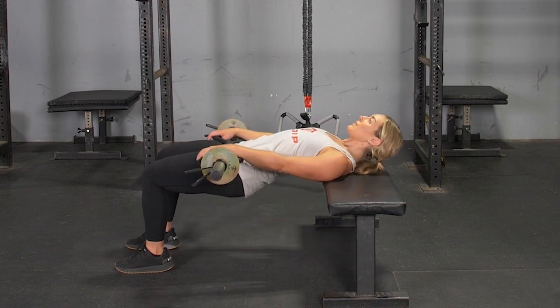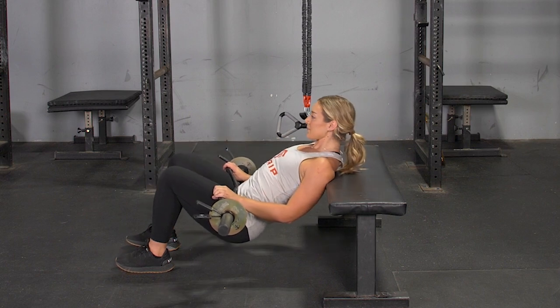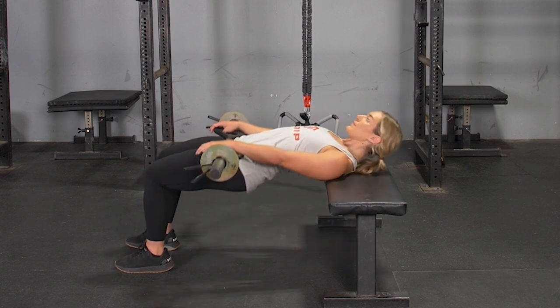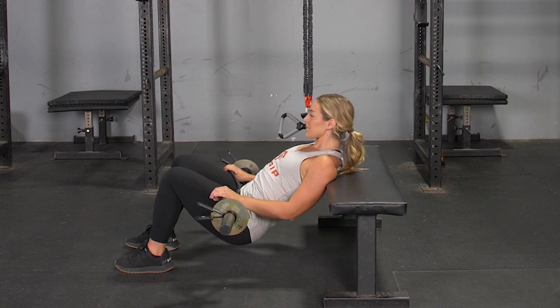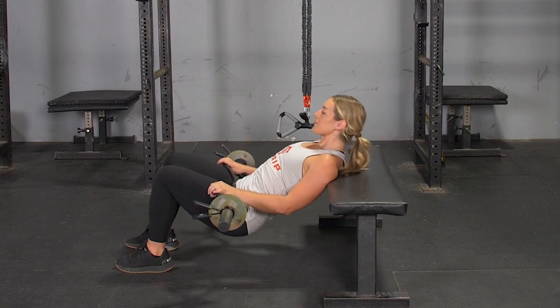To begin the exercise, flex your glutes and push your hips up as high as you can, squeezing the entire time. Lower back down until your hips barely touch the floor, and repeat the exercise.